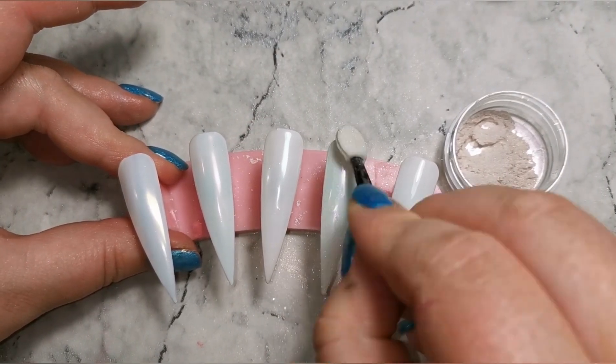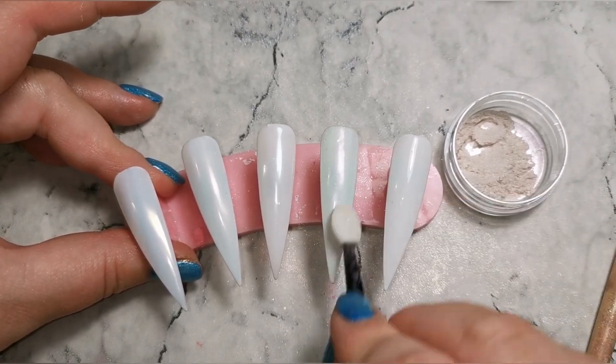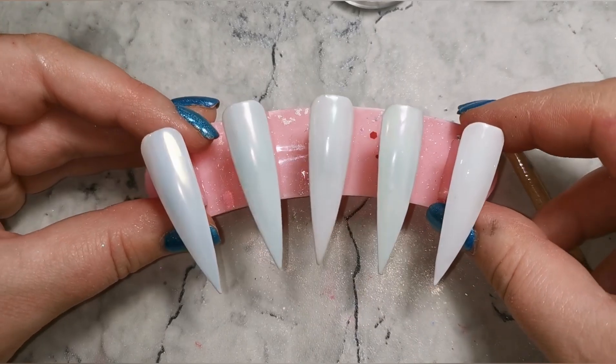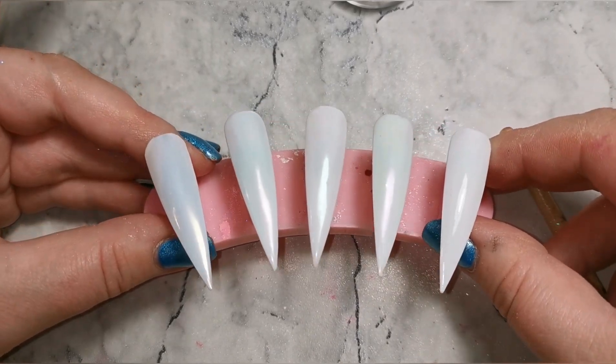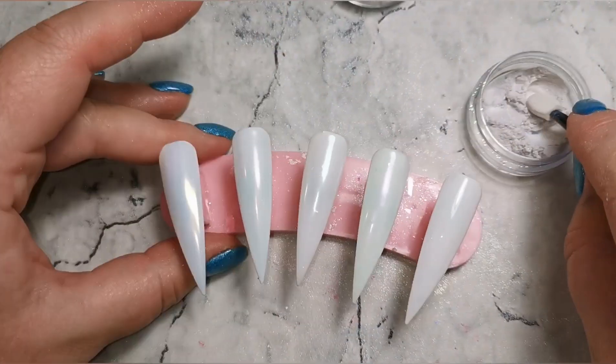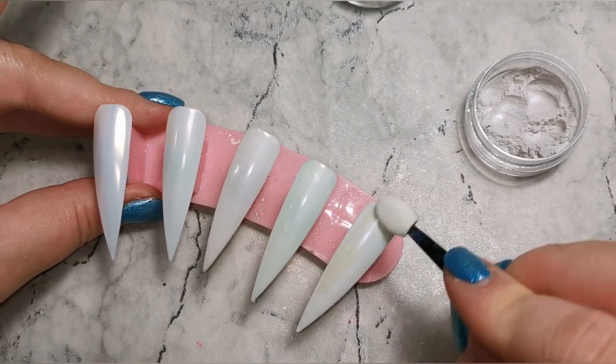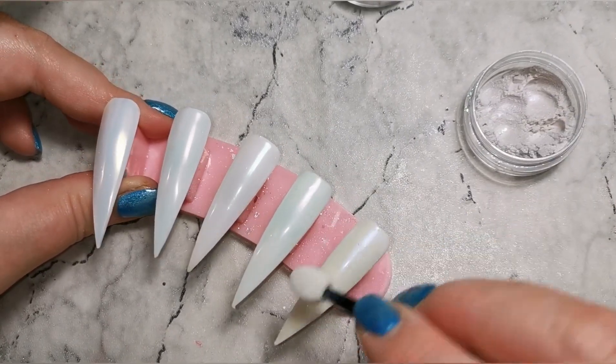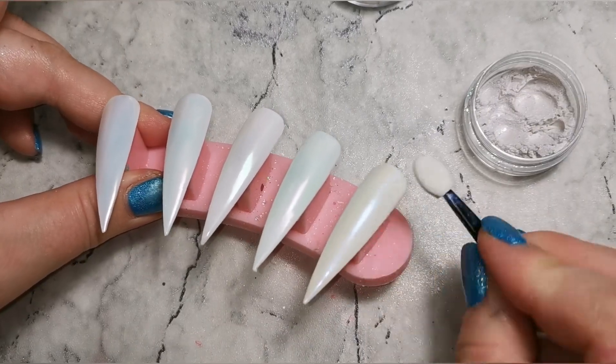One of the most important things when working with pearls, chromes, or mirror powders is to make sure you've got a really nice smooth surface to work on. You can see on the middle one I've got a little bit of dust or a bump in my top coat, and now it's very visible in the effect these pearl powders are giving the nails.